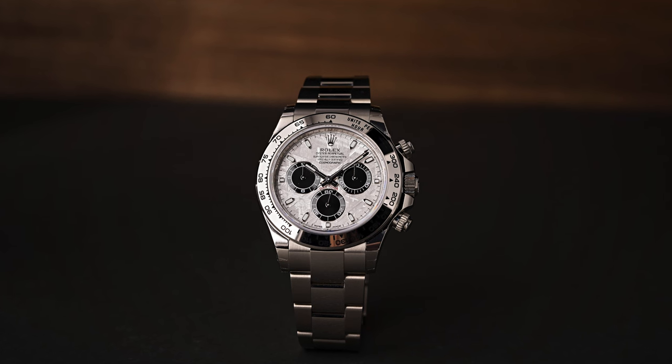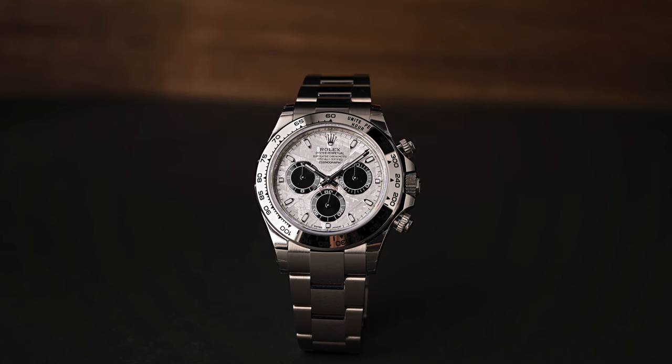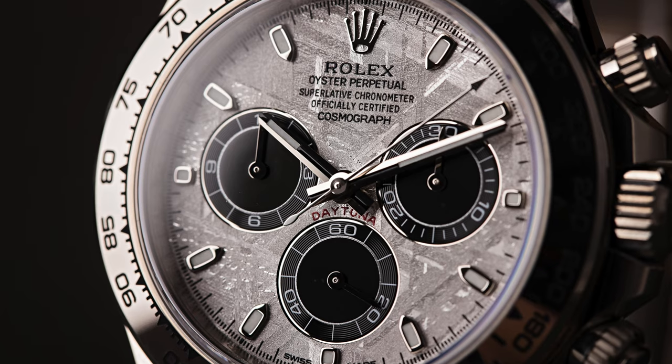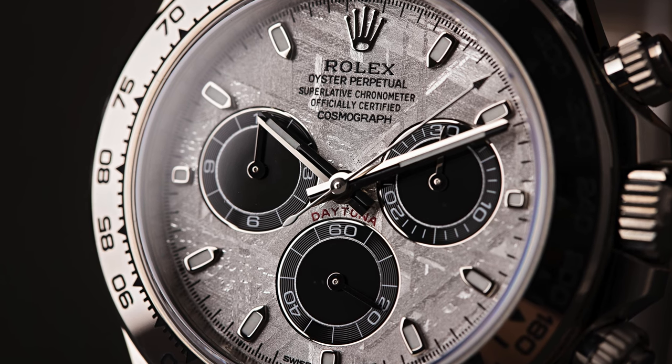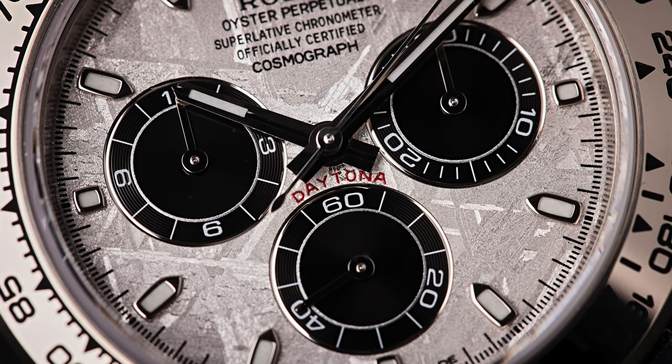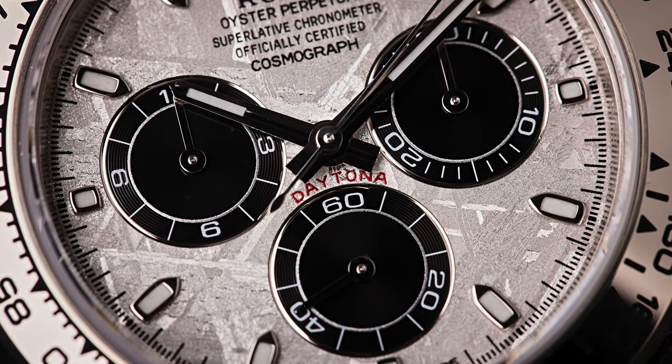I would definitely wear this watch. Would you? I would wear it, actually. Why don't you put it on now? I'm gonna wear it right now — take it for a little test drive. I love Daytonas. Looks great. The white gold is definitely heavier than stainless steel, but it's much better than platinum — platinum for me is a little too heavy. This just has a nice, substantial feel. The only problem is, now I want it. I can't buy every one of these, but man, I would like to get this one.